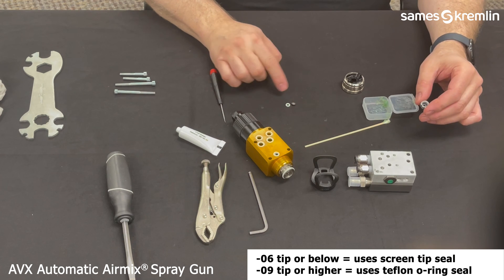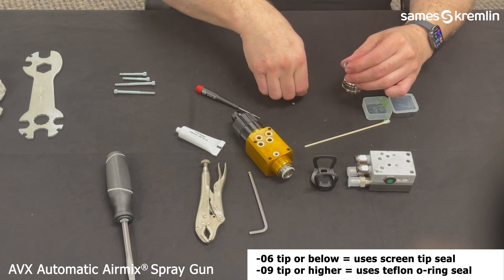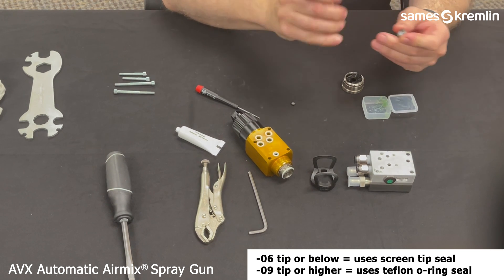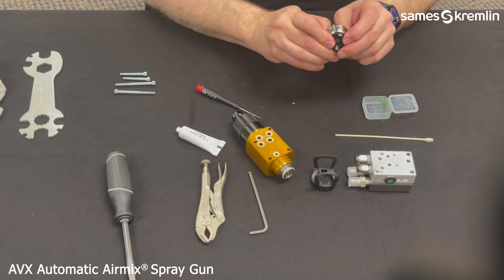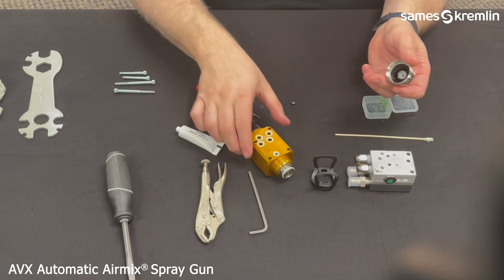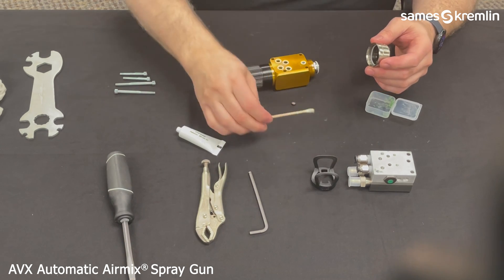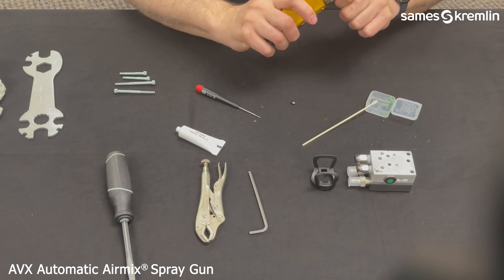Next, take your air mix tip and insert a flat seal or filter screen seal into the bottom of the air cap. Then use a little bit of grease and insert the tip into the cap using the guide pins to secure it. Once secured, put a little bit of grease on the threads and around the O-rings, then hand tighten the air cap and nut to the front of the gun.